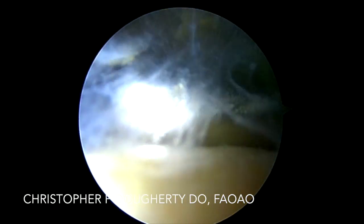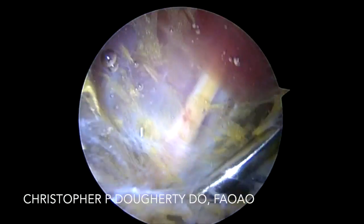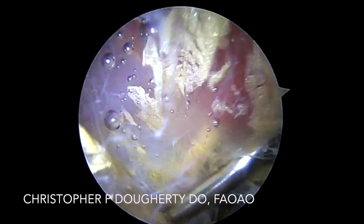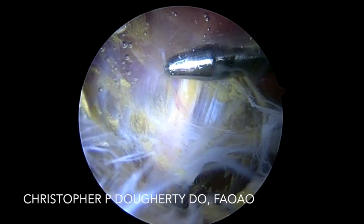In this video, we're demonstrating the repair of a chronic partial thickness hamstring tear. Utilizing two portals which we have created in the subgluteal crease, we carefully and bluntly dissect to create our potential space.